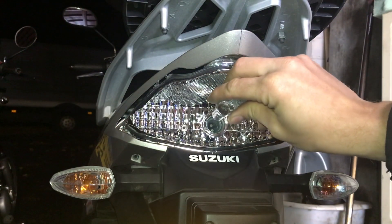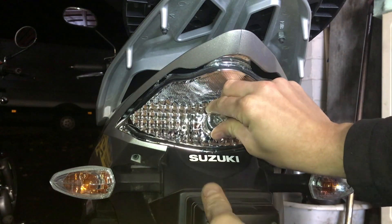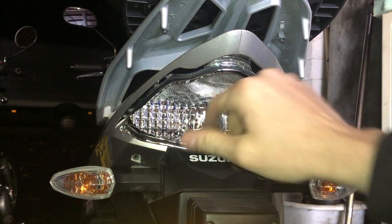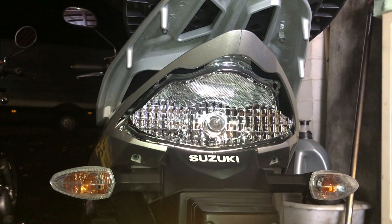To put it back in, find the slots and grooves for those nubs to fit, pop it back in, push it, and turn it a quarter turn clockwise — and that's back in. If you've got some tissue, just wipe the bulb off, because any grease from your fingers can cause the bulb to blow prematurely. I'll find some tissue and do that now.